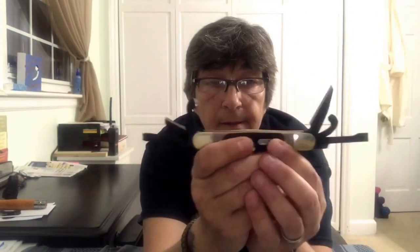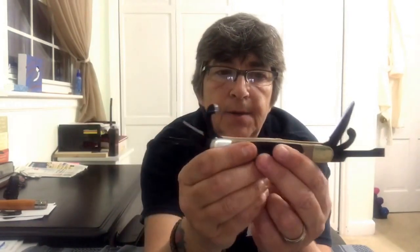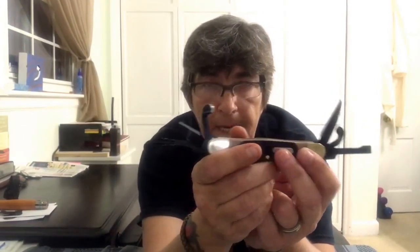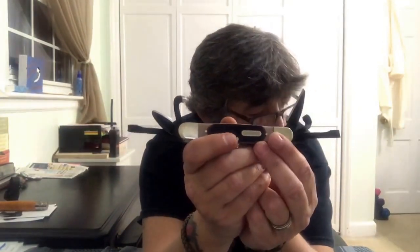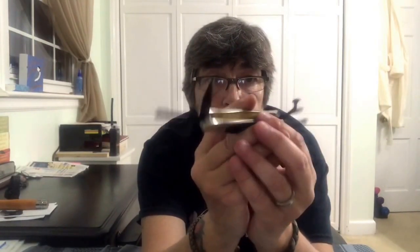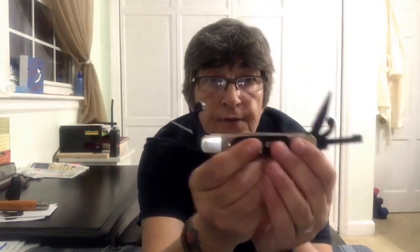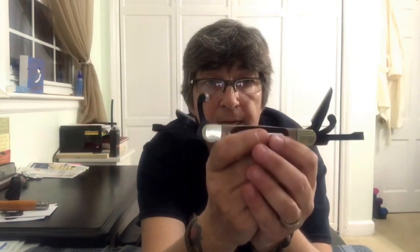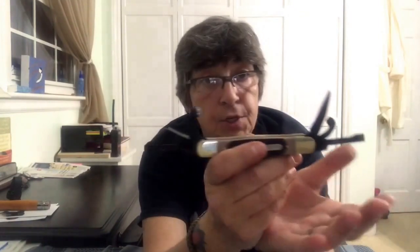This will be going in my bushcraft EDC pouch — like a little admin pouch, maybe a Maxpedition mini pouch to put all that stuff in. Anyway — thirty dollars for this knife. Thirty bucks, just throw it in your pocket or your pack, make a little sheath for it, and you have everything you basically need to work around camp.